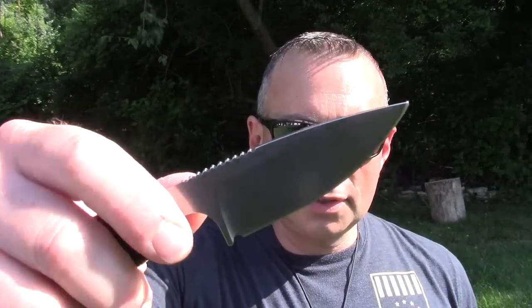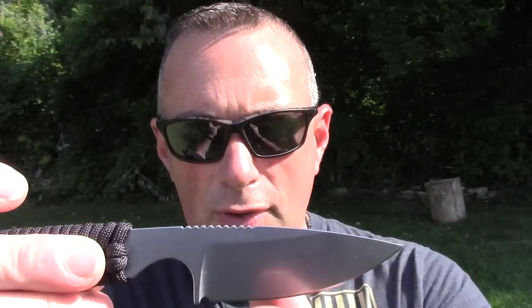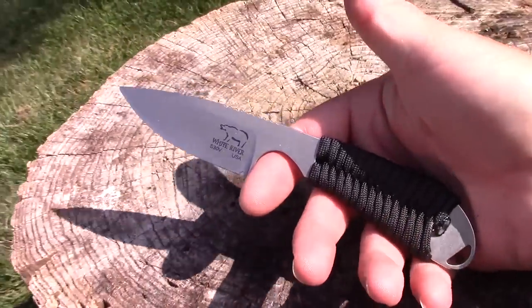It's got some nice jimping on the back, and I usually don't care for jimping. But they seem to have found that magic medium — an aggressive jimping that's not killing your thumb. It does what jimping is supposed to do, which is just secure your thumb, but it's not overly aggressive. They've kind of rounded it a little bit.